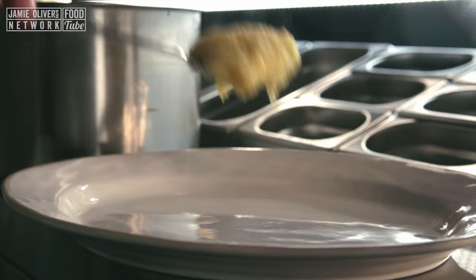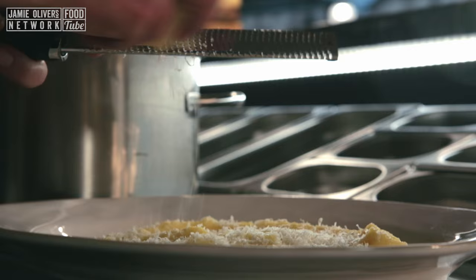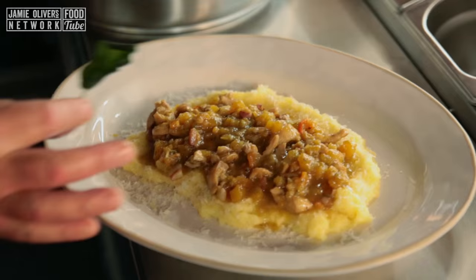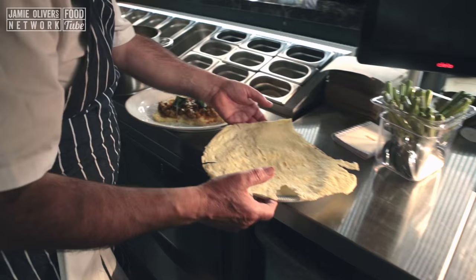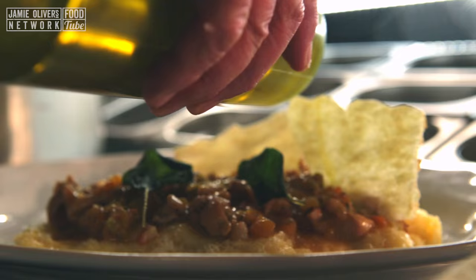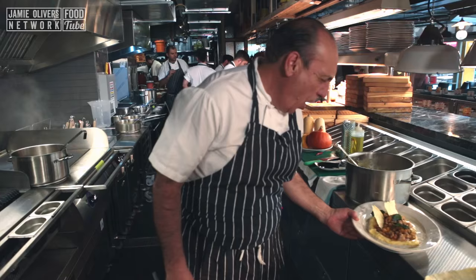I need to grate some parmesan. Oh my, so good! I also fried some lovely sage leaves — that's fantastic. And here I have some crispy Sardinian bread, just put on the side. A little touch of olive oil. Look at that — beautiful juice, full of flavour.